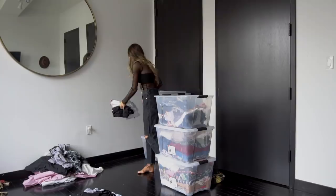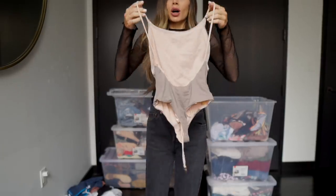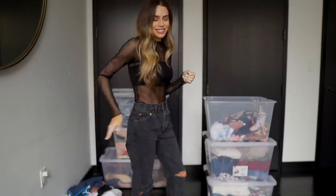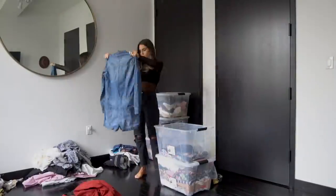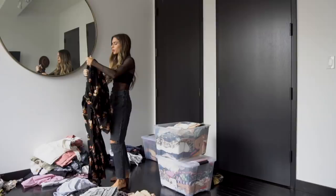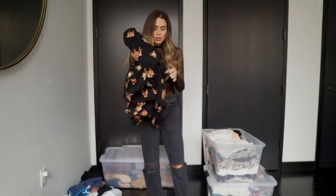Ryan snuck some of his stuff in here, so I guess we'll make a Ryan pile as well. I also ordered this item online without looking at the model in the back — can you picture me wearing this? Next, I love this jumpsuit but it's not very well made. It's a huge flowy jumpsuit and it's so heavy, but the straps are held on by threads so obviously one of them snapped — it's going in the tailor pile.